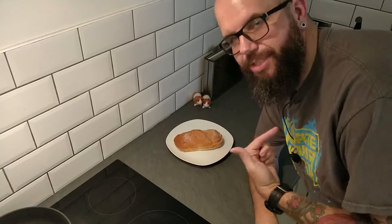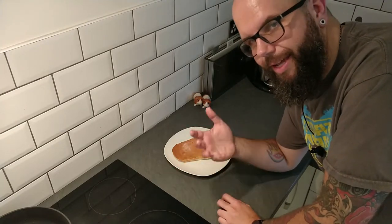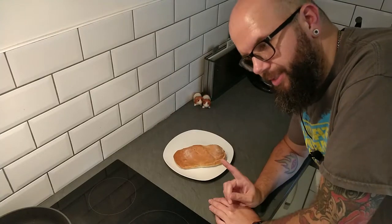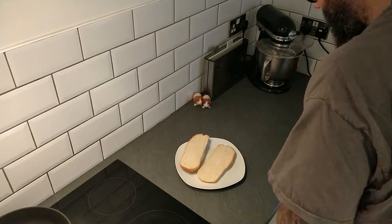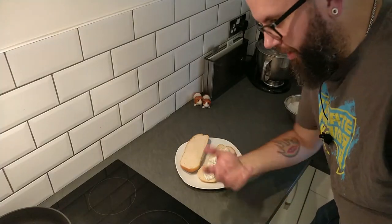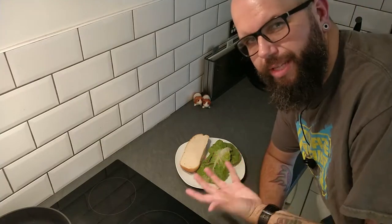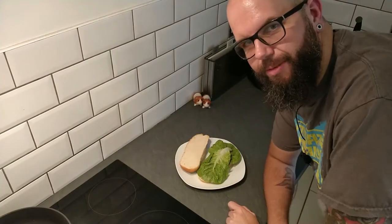Now we can construct our sandwich — this is the moment I've been waiting for, especially because I'm hungry! The best choice for this sort of sandwich is a nice soft submarine roll. I went to three shops and none of them had any submarine rolls left, so I had to make my own. You don't have to do that — you can just go out and buy them, but let me know if you'd like a video on how to make them. I'm going to put some of our lovely tartar-style sauce on the bottom. For the greens, you can put whatever you want — tomato, radish — I'm just going to put a couple of nice leaves of lettuce in.